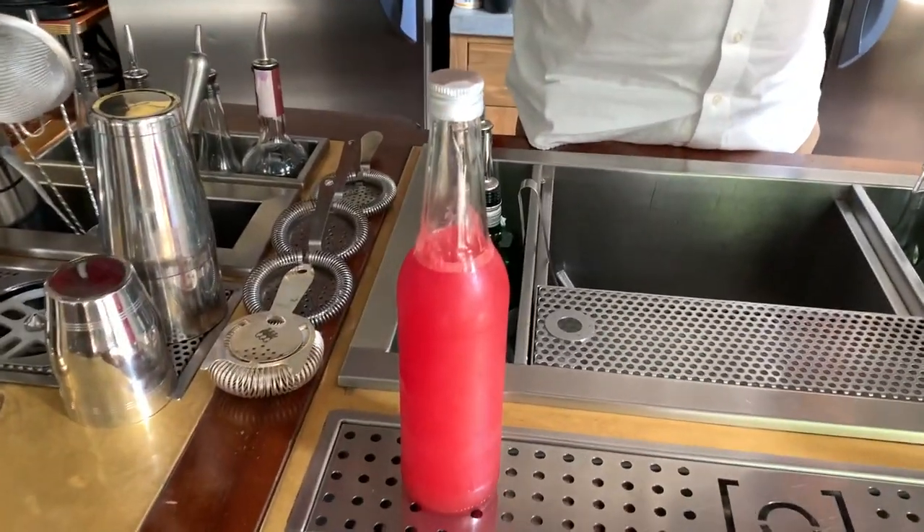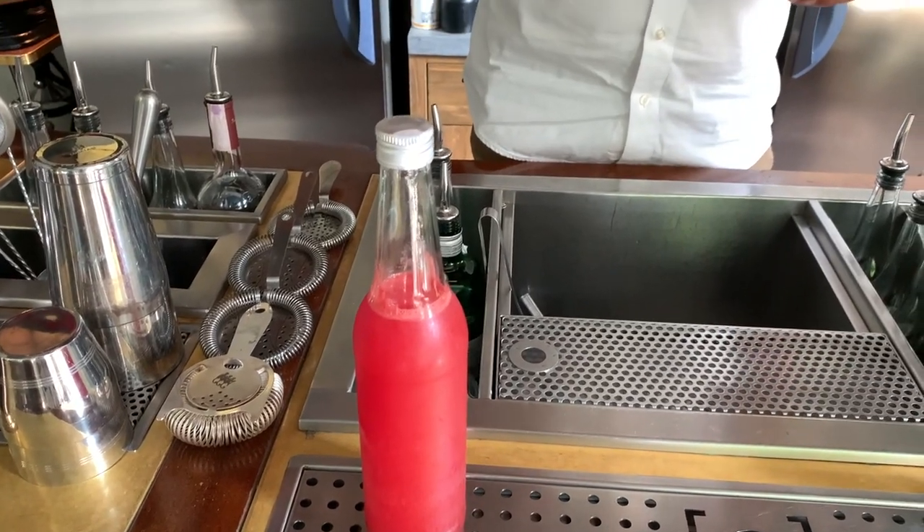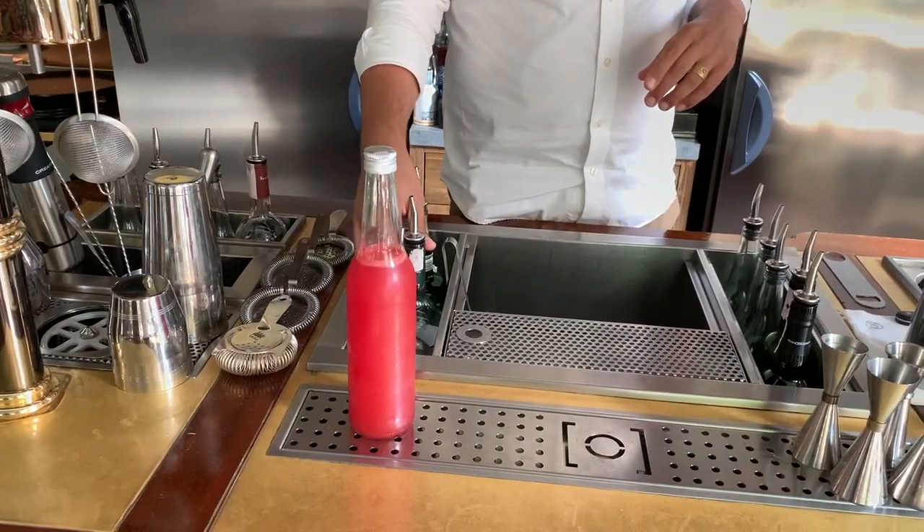It's going to be a version of Rob Roy to start with Abito, watermelon water, some vermouth, and scotch whiskey. Ready to start?